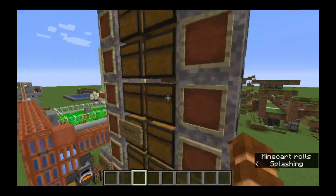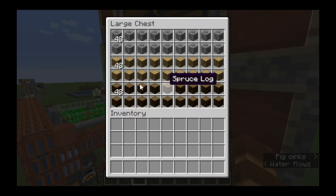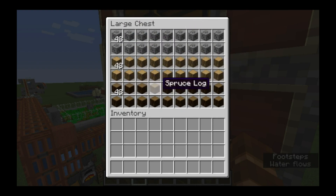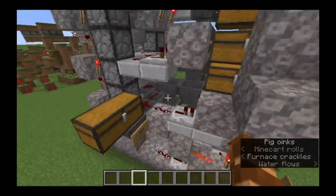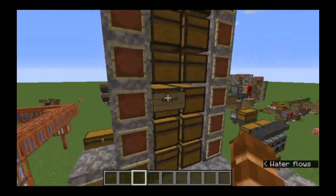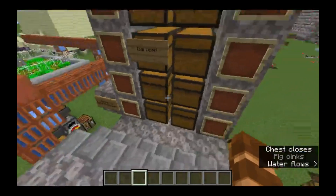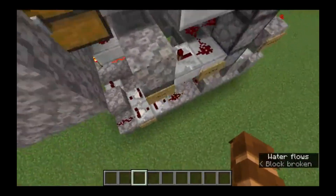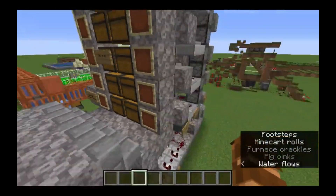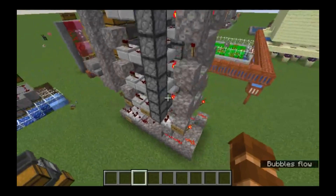For those who don't know, this is a storage system which you can program by putting one of each item in each slot. Then when you come in from your tiered base, you just dump everything in the input chest and it will sort through. If say a grass block comes through and anything isn't reserved, it'll come out through the output.